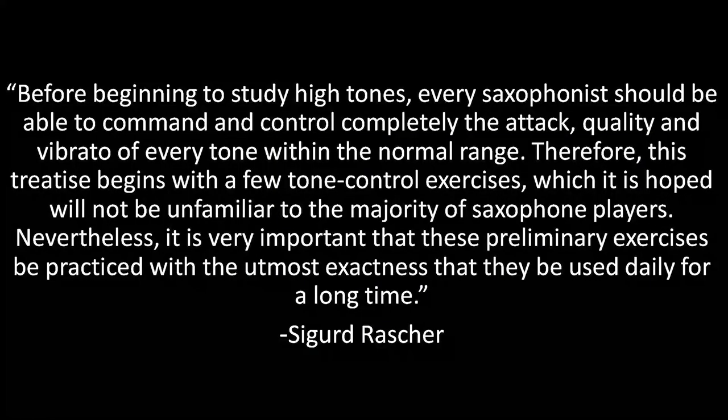We have to start from the bottom of the range and work our way up. The only way to reliably play the higher notes is to first master the lower ones and establish a foundation on which we can build. To use a construction analogy, we can't put the roof on before we build the supports. Rascher plainly states in the introduction to the first edition that before beginning to study high tones, every saxophonist should be able to command and control completely the attack, quality, and vibrato of every tone within the normal range. These are the most important and essential exercises you can do as a saxophonist. Without exception, every player with a great sound will credit that to the regular study of long tones.